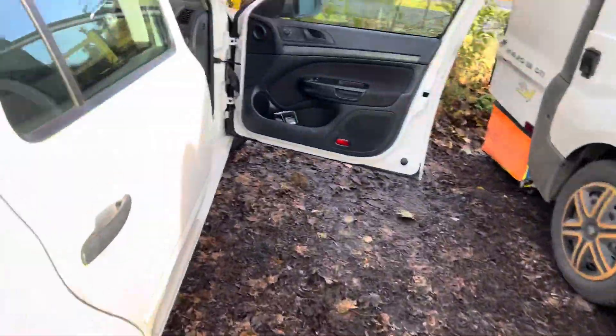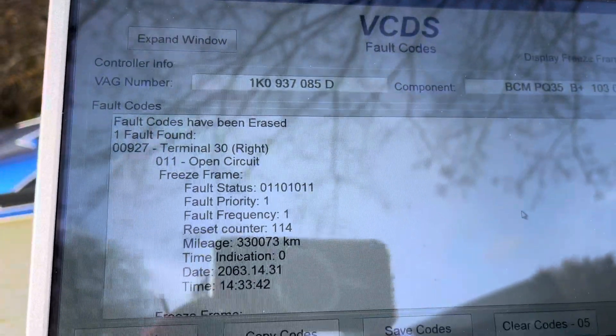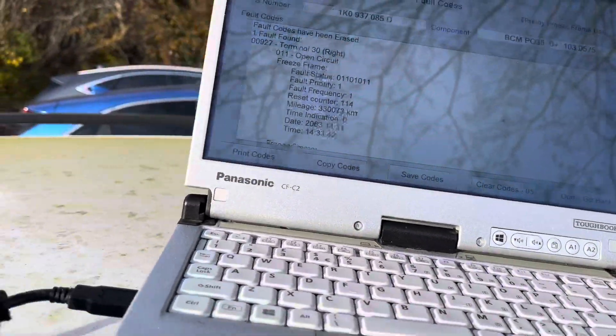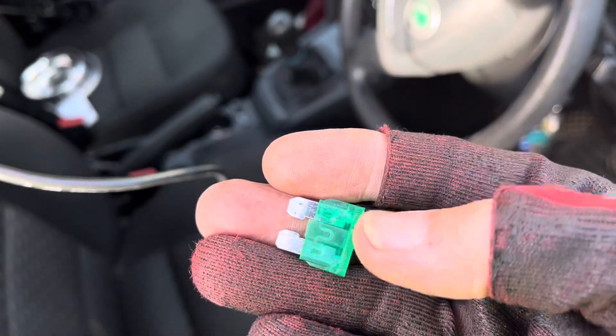Now if I go to the scanner - what we have is Terminal 30 open circuit. Terminal 30 open circuit. And I'll tell you why it's caused - I don't know if you can see this or not.